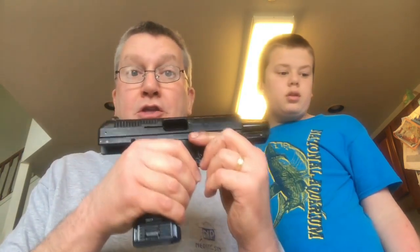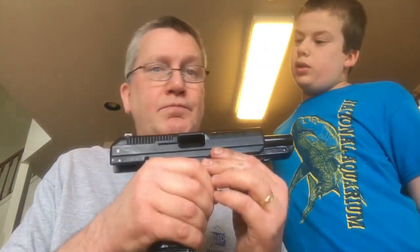Get yourself a Hi-Point. If you don't have a lot of money — $180, $189 — I've seen them at some stores for as low as $140 to $145. Get yourself a Hi-Point. Well worth the price, very accurate, very reliable. Don't believe all the negative stories. Purchase one and try it out for yourself. If you don't like it, you're only out a small amount of money, then you can go out and buy your $500, $600, $700, $800 handgun. Hi-Point — highly recommend it.